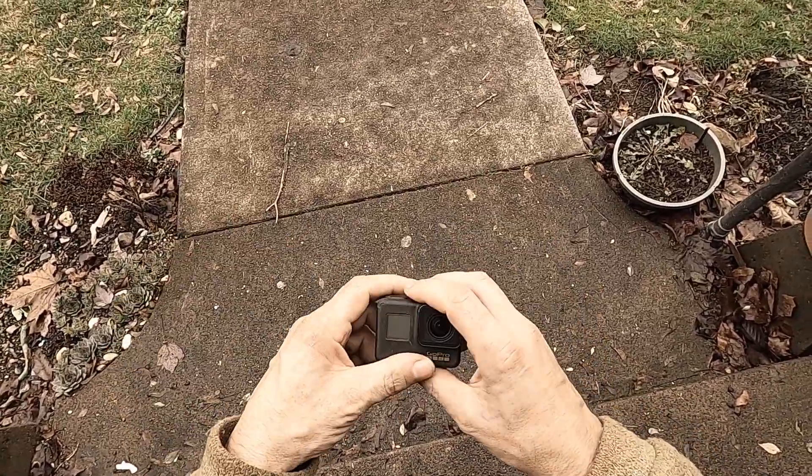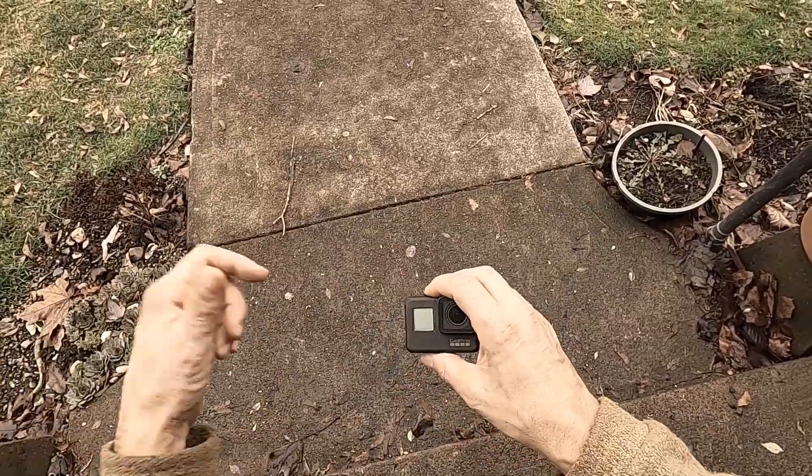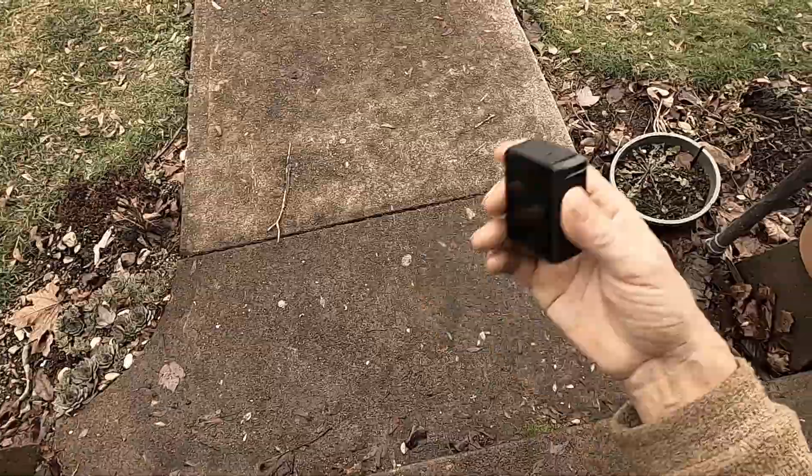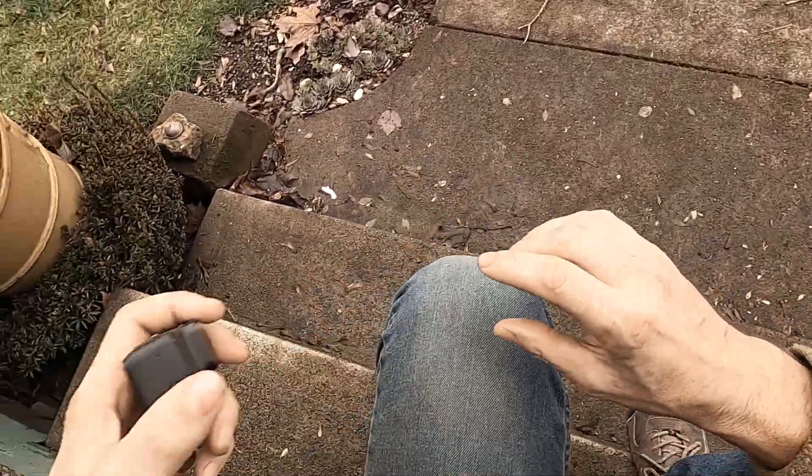Once you scratch the GoPro Hero 8 Black lens, you are done. That thing has to go to a repair center and get a new lens on it. And why do that? It costs you just as much to buy a good camera like a Hero 7.